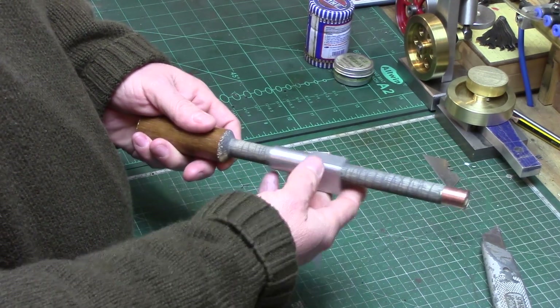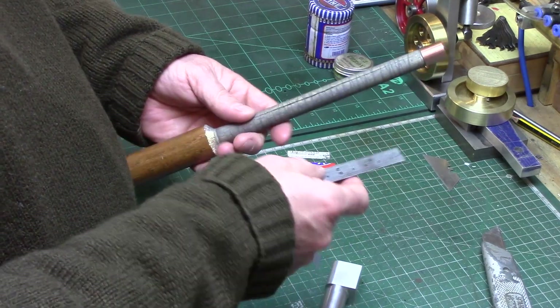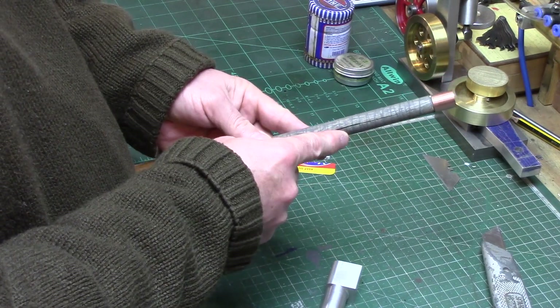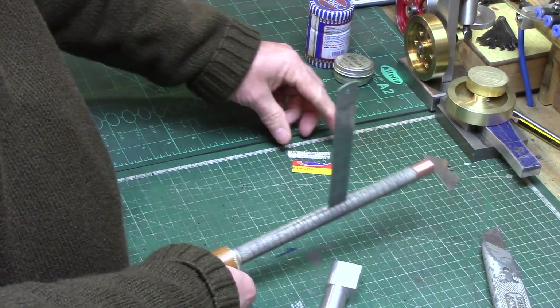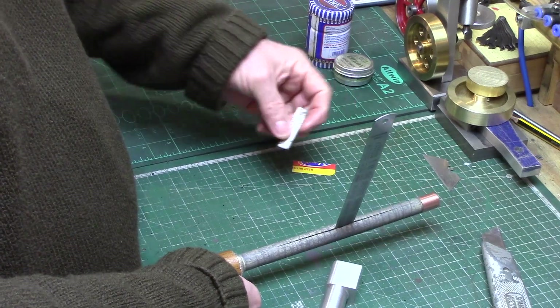The cylinder is an easy slide fit on the lap, so the slit is used to expand the lap by opening it up and inserting some strips of cardboard into the slot so that the cylinder now has some resistance against the wood.